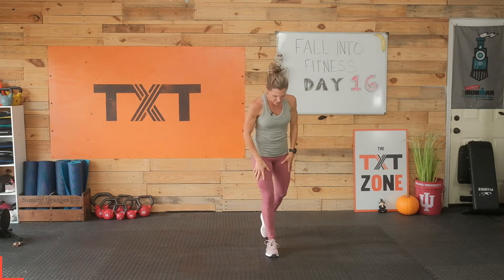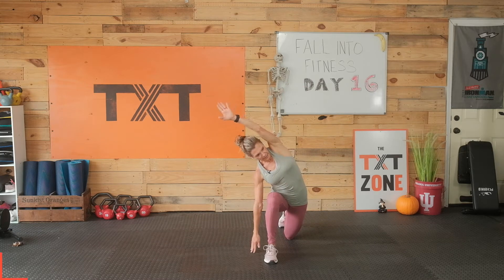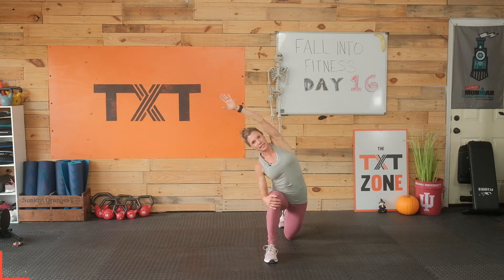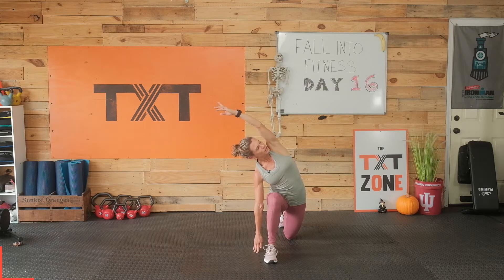We're going to step that left foot back into a very deep lunge. We're going to reach over that knee. Some of us may need to stay high — that's okay. If you can, try to touch. Look up if you'd like. Get a little bend here. Three, two, and one.